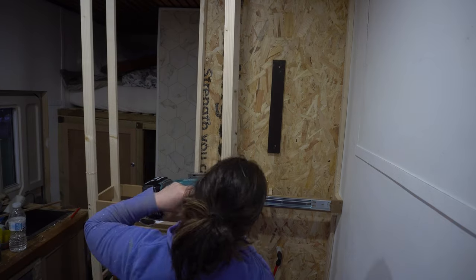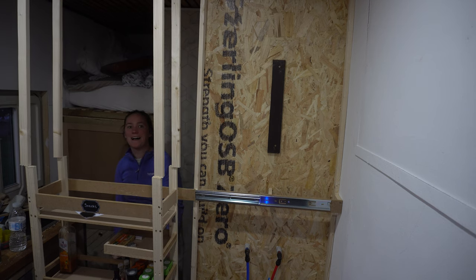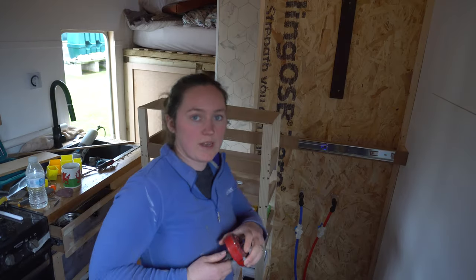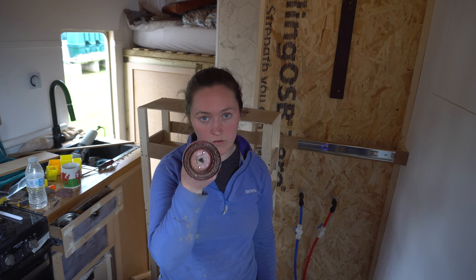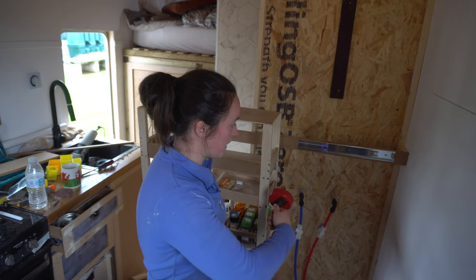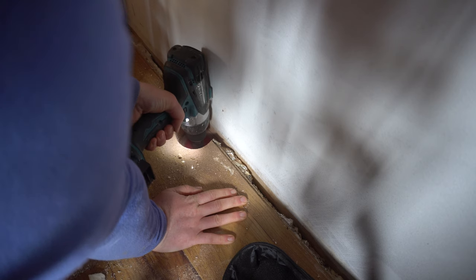Demolition time! Before I go any further I need to finish the job we started and make a hole for the hot air to come in from the diesel heater. That's going to go here and then snake in behind the pantry to put hot air into the bathroom, and then another one into this main space to heat all this up. We're through — beautiful hole in our floor, the second to last one of the build.